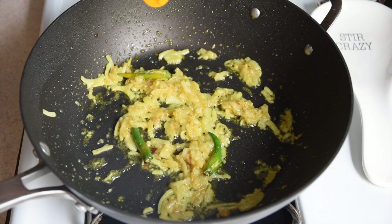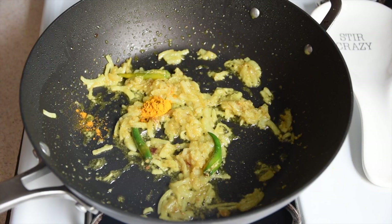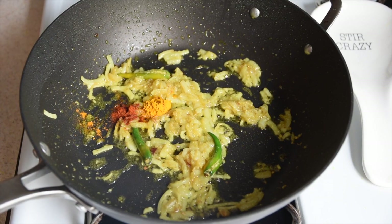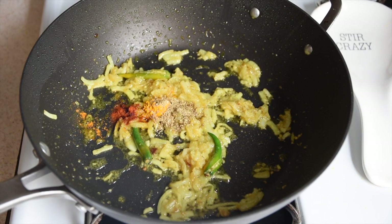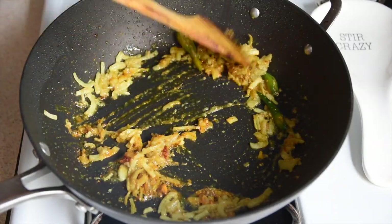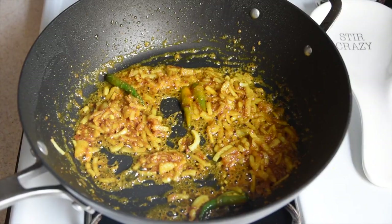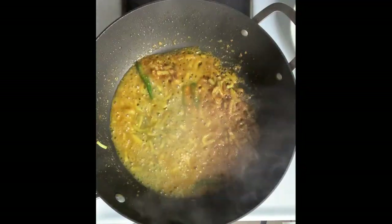Once that's done, I'm going to start adding in all my other spices — starting with some turmeric, then some red chili powder. If you don't want it too spicy, you can swap the chili powder with some paprika. I'm also going to add some coriander powder. Then I'm going to add a splash of water to make a nice thick paste and let the spices cook for about 2-3 minutes, or until their raw smell is gone.